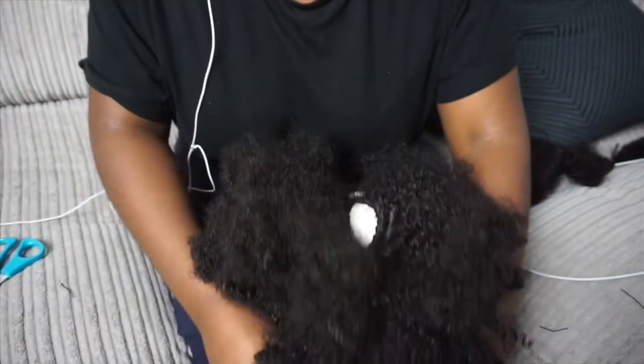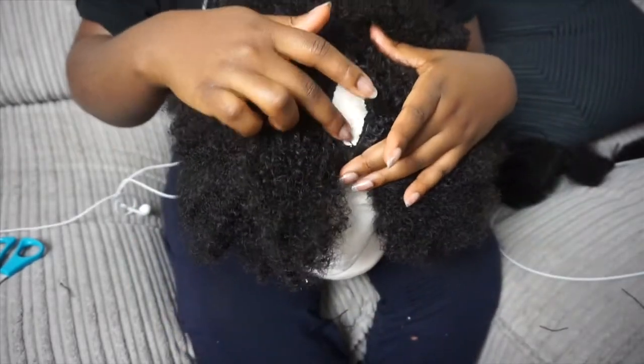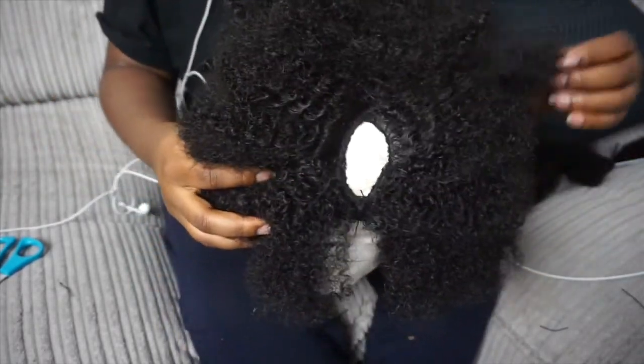Unfortunately I have short-term memory loss so I wasn't able to film myself with the wig on, but I have some pictures for you. If you have any questions about this wig, please feel free to drop a comment below, and as usual, like, comment, and subscribe.